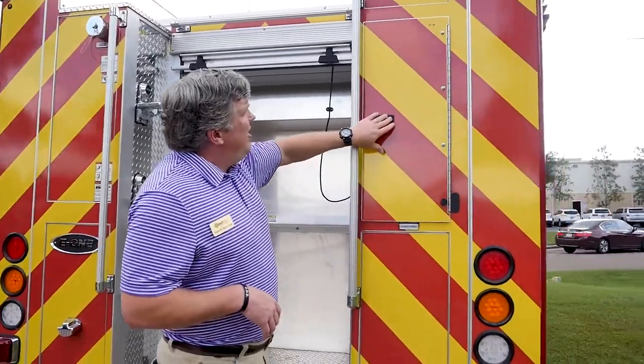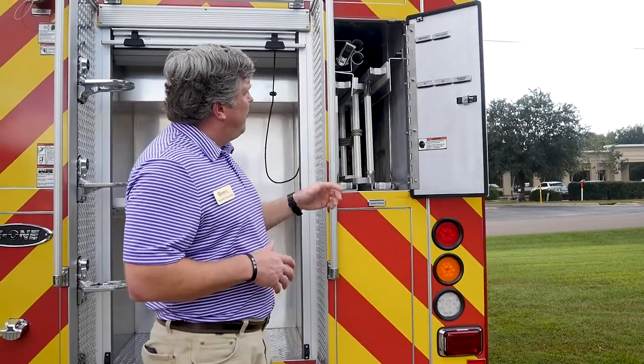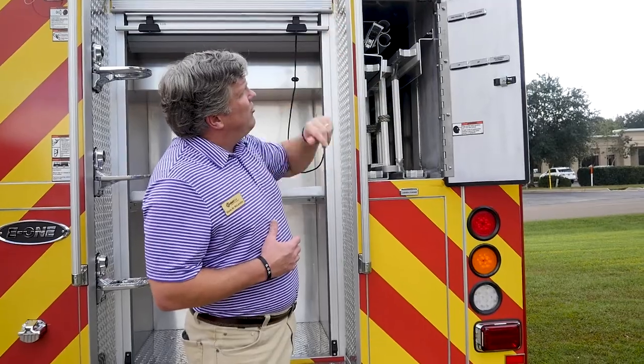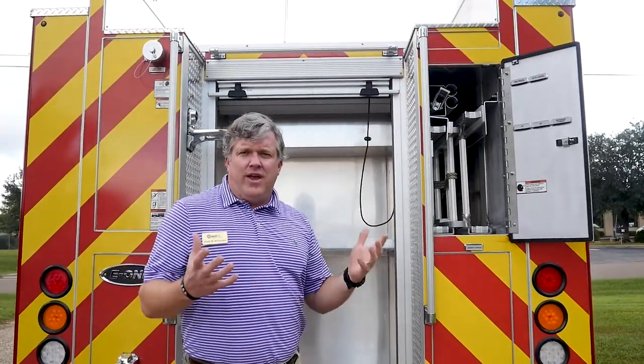We're going to show you the ladder storage and pike pole storage. This has a great complement of ladders: the 14-foot, 24-foot, a backboard storage, as well as pike poles and your attic ladder — all inside here. You can also see on both sides where there is hard suction availability for the hard suction hose.